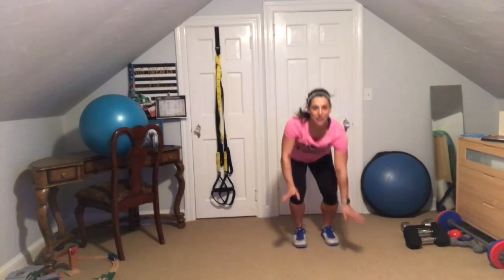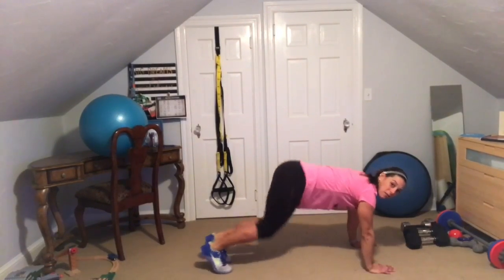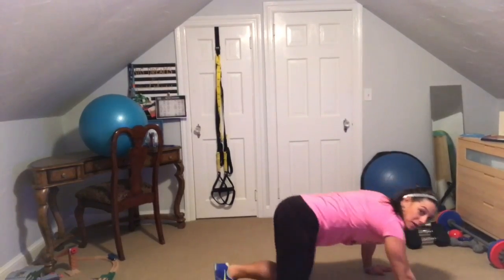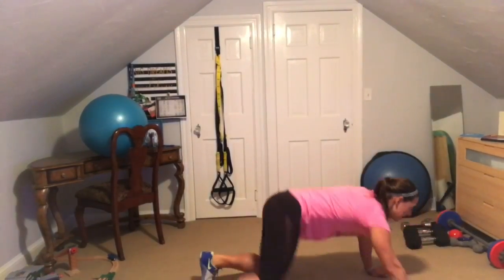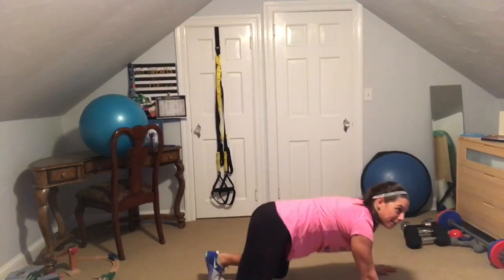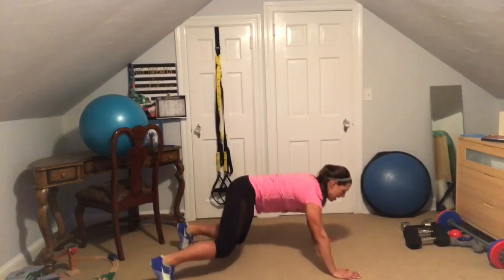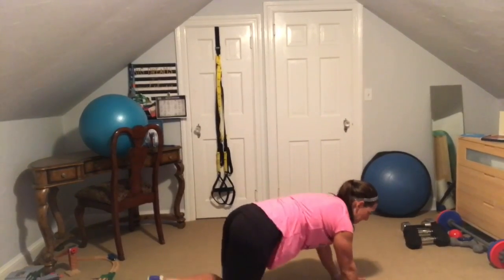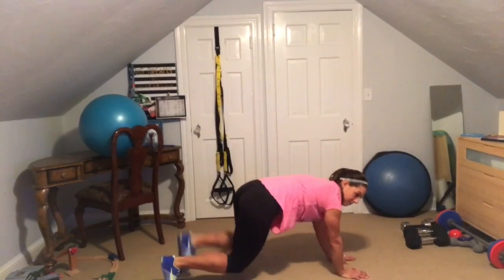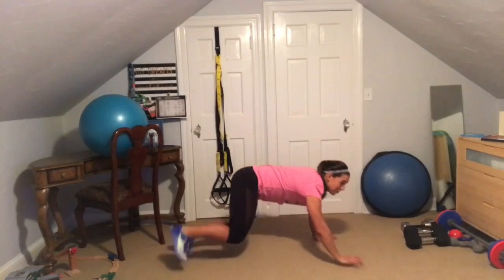We're going to be doing some side bear crawl. You're going to be up, knees off the ground, flat back, and you're going to be traveling — two to the right, two to the left. Never let those knees touch the ground. We'll be doing this for a minute. Come on, come on, come on — you should feel this in your whole body.